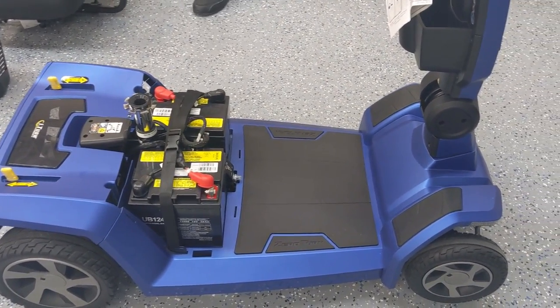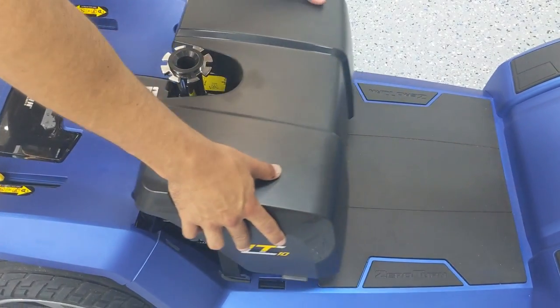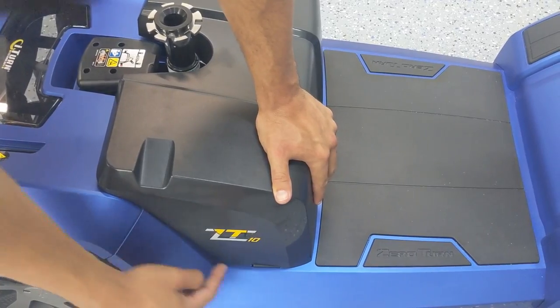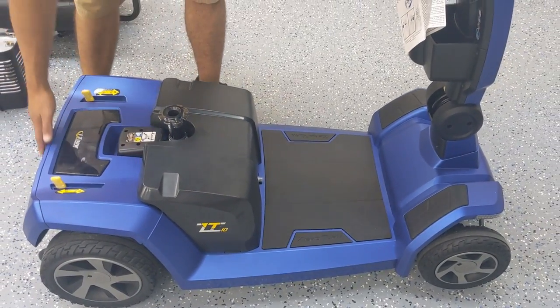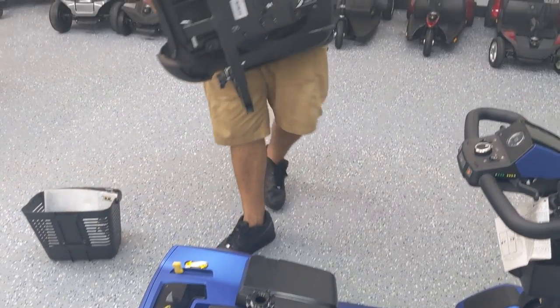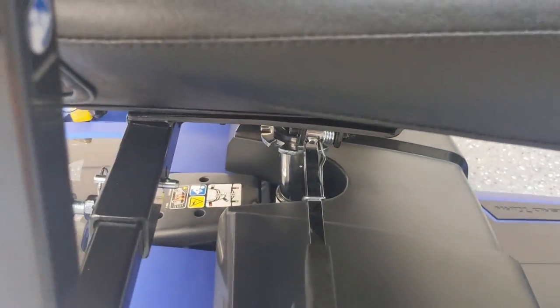Now that the batteries are back in place and everything is connected, the shroud cover just slides right on. As long as there are no harnesses in the way, it should fall right into place and pop in on both sides. Now that the battery shroud cover is on, we can pick up the seat. The male end of the seat plug pops right into the female receiving end — there's no secret to it; it just slides in and drops into place, and now it's locked.